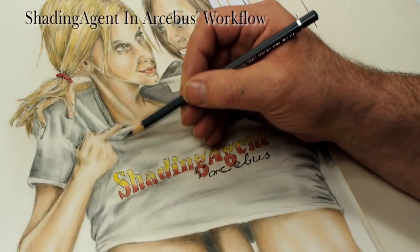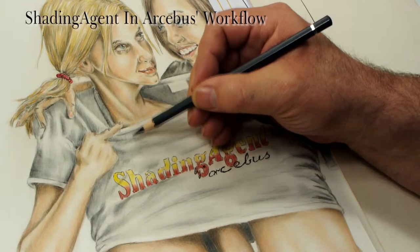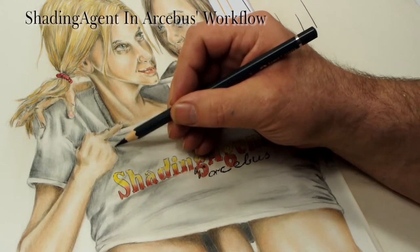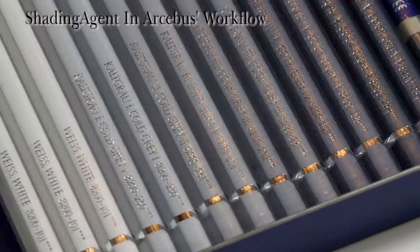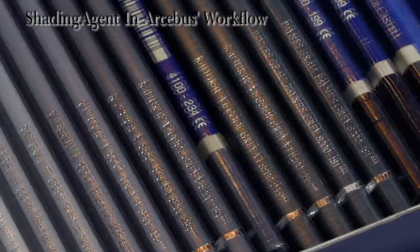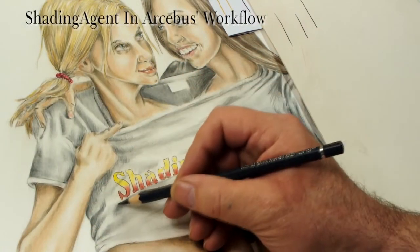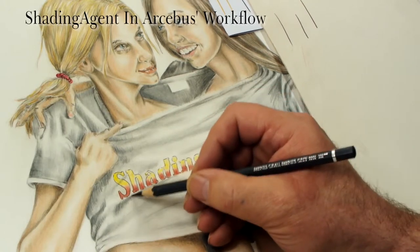With the help of shading agent, using monochrome colored pencils instead of graphite becomes a real option. Graphite may look easier to work with at first, but a graphite layer on your paper is far less stable than colored pencils pigments are. Besides that, the pigments in colored pencils won't reflect, while graphite covers your paper with loads of little mirrors.